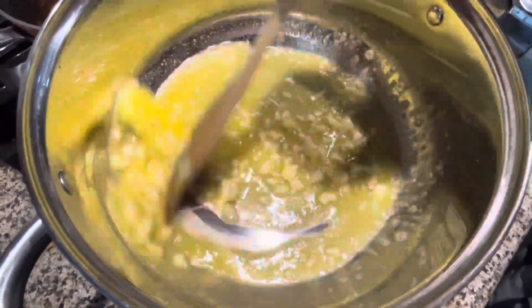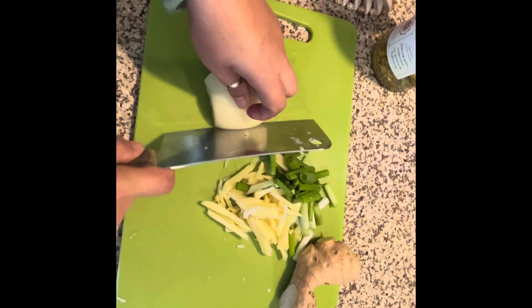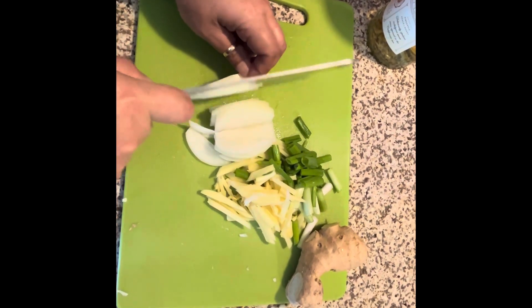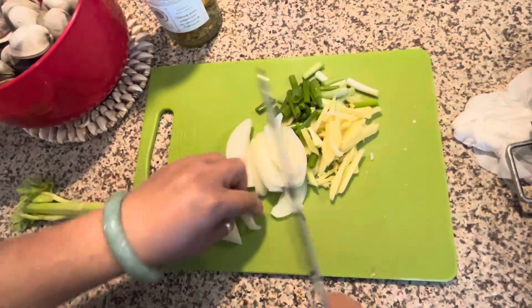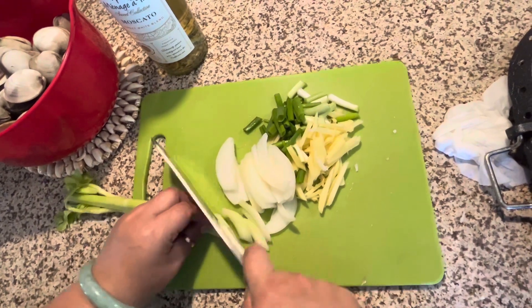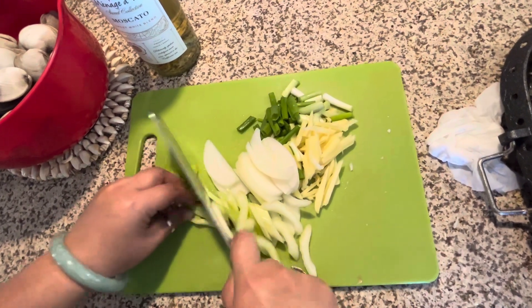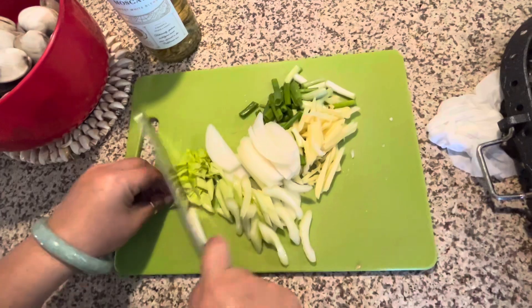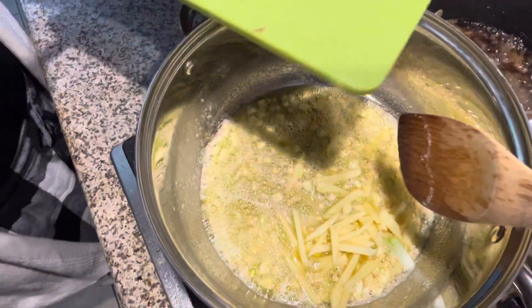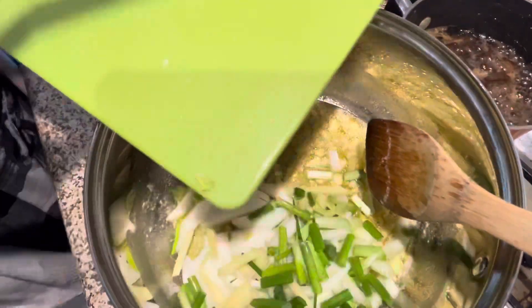Now add half a yellow onion and some celery too. We add garlic. Now I'm gonna add the ginger, celery, green onion, and yellow onion. We're gonna stir.